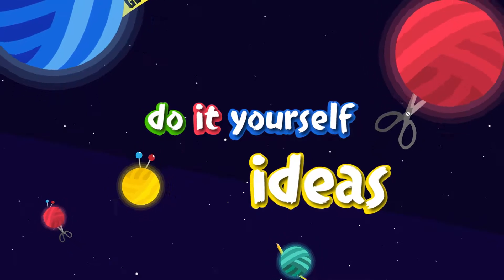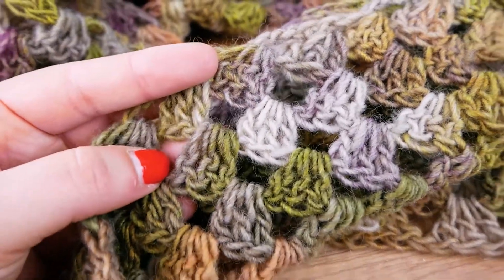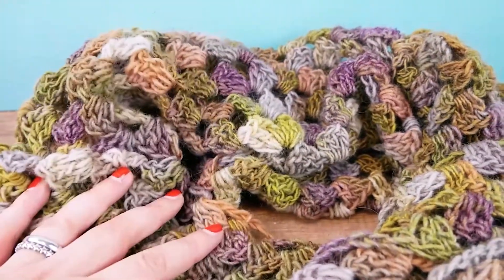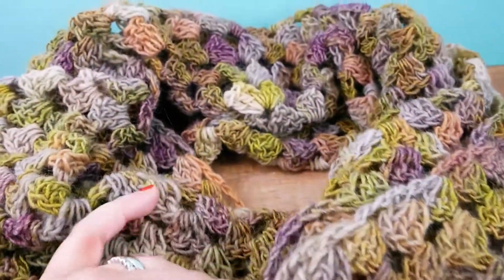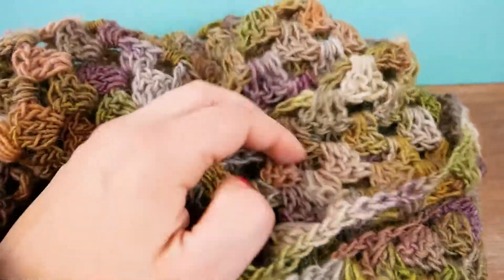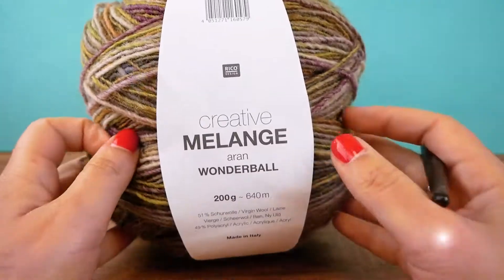Hi everyone! Today I want to show you how you can make a granny style scarf. It's a pretty loose pattern and it's going to be super easy. You're going to practice some trebles and you'll see it looks wonderful. I love the structure and the colors — it's really perfect for fall and the upcoming winter. It's going to be super easy even if you're a beginner, so stay tuned and let's get started.